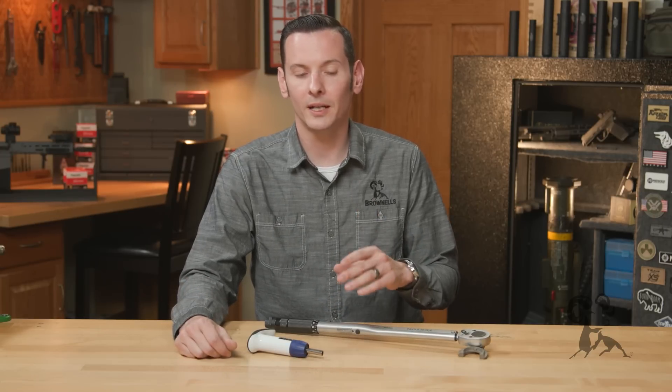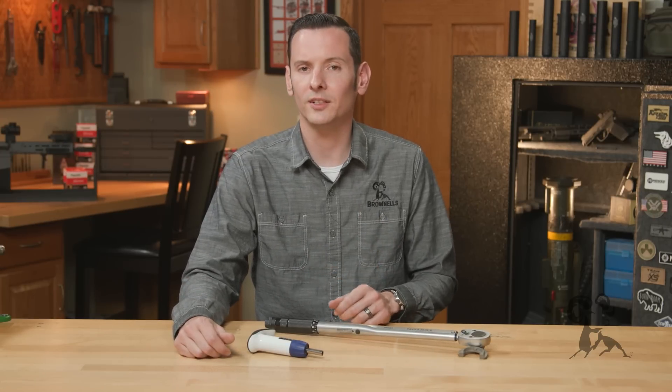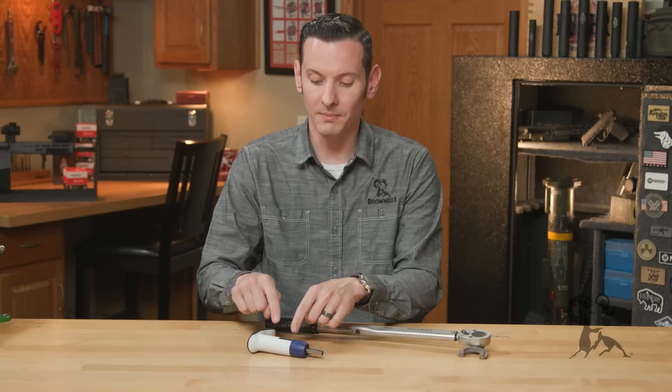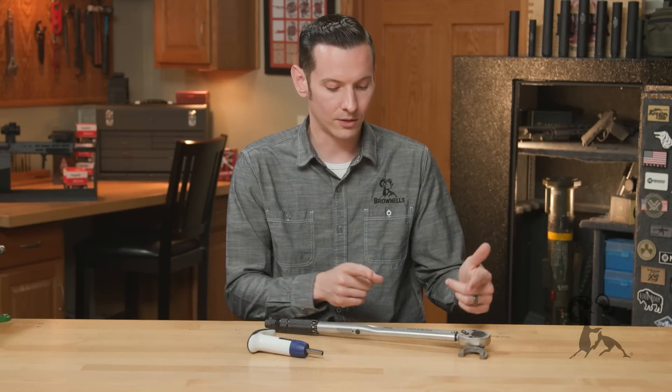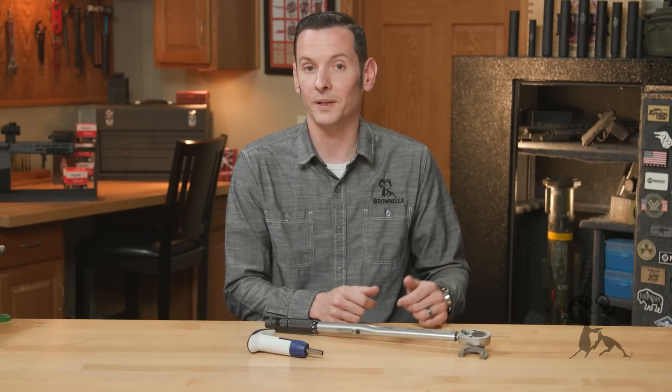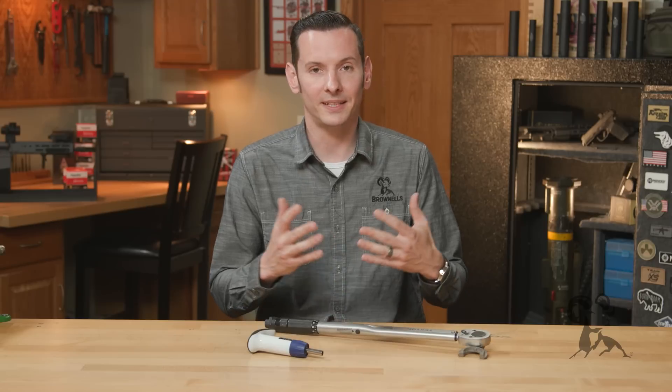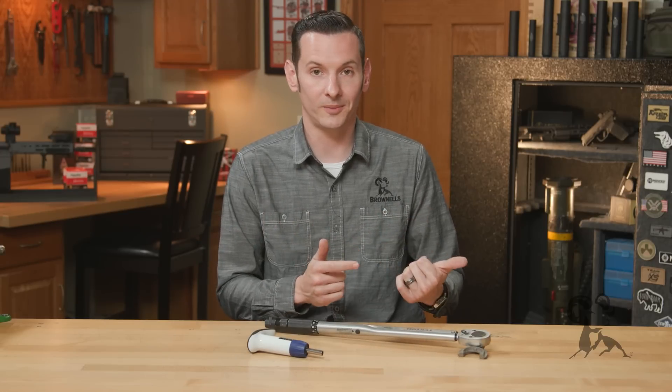There are two main types of torque we're going to go over: inch pounds and foot pounds. Your smaller wrenches are going to be measured in inch pounds, and your larger ones are going to be foot pounds. An inch pound is definitely smaller than a foot pound, and it takes 12 inch pounds to make up one foot pound.